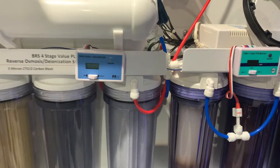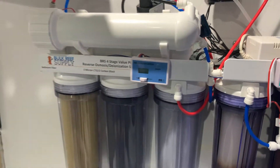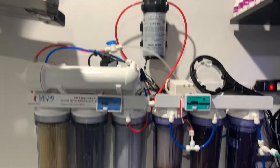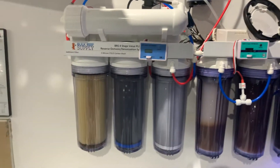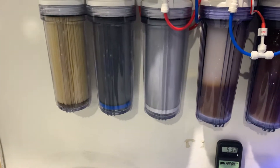I run a pressure of roughly 80 PSI — you'll see it back there. That's generally a good pressure for the amount of water that I'm making. I found it essential to put the booster pump after the first three stages into the membrane, as that seems to work best and provide the best performance out of the carbon filters and sediment filters.